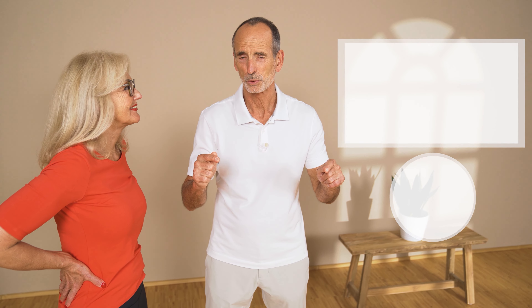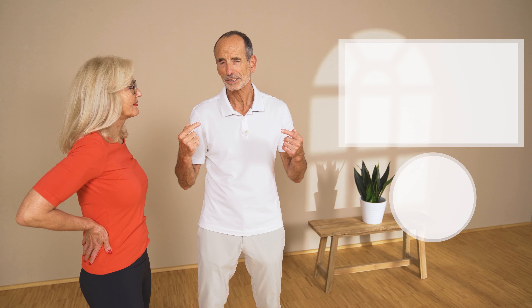Our educational video can be found up here. That explains everything in connection with back pain. Check it out, because knowledge is power. I want to empower you to be able to understand and assess everything that happens in your body.